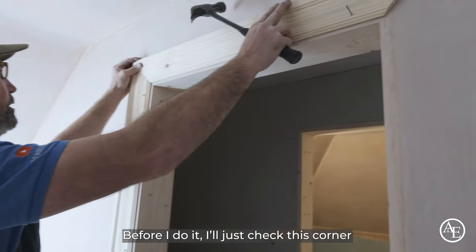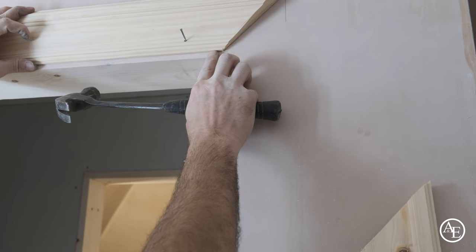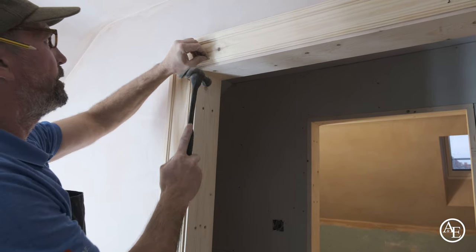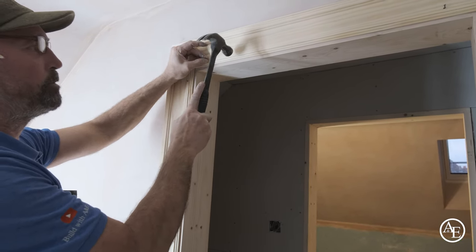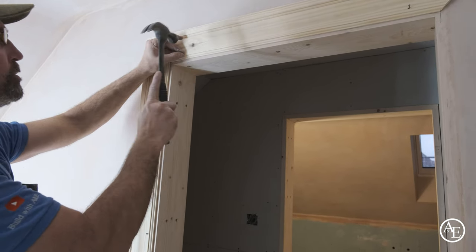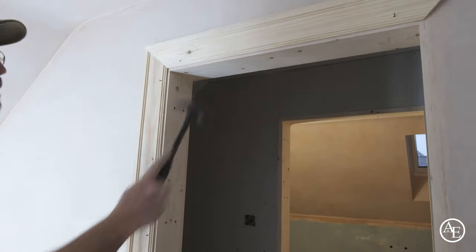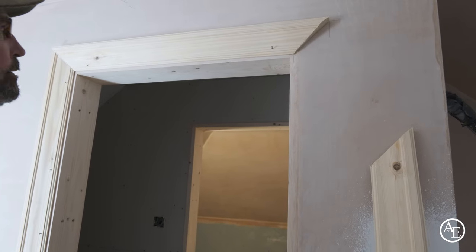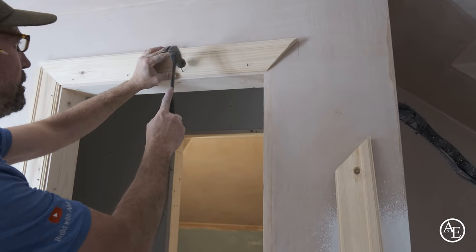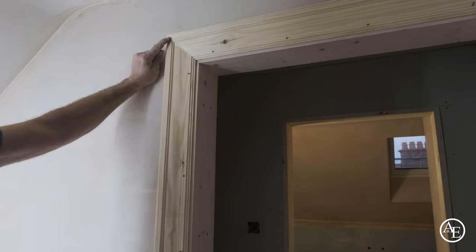Before I do it I'll just check this corner — it's really important to check this line up here. I'm just going to push that up so it meets. I'm happy with that now. When I'm doing smaller nails I'll just put my finger down the back of the hammer, hold the hammer like this — it gives me a little bit more control. Tap it in and pull itself out of that. I'll put four nails in here. There's a lip here — you can see that.